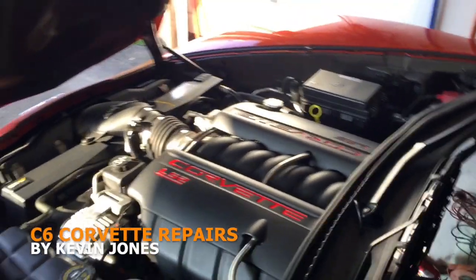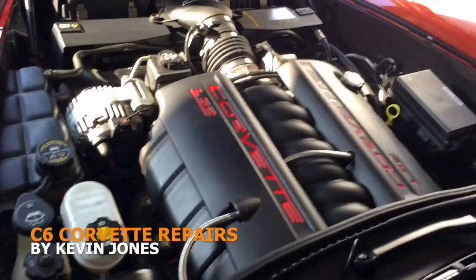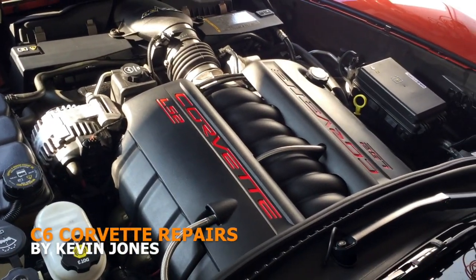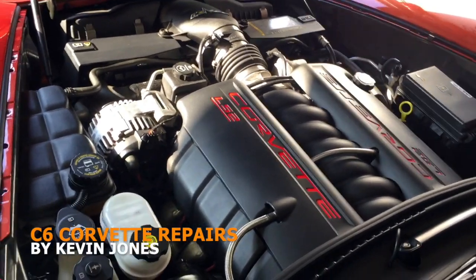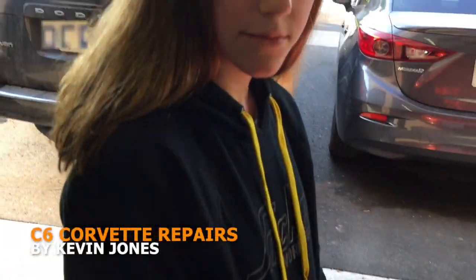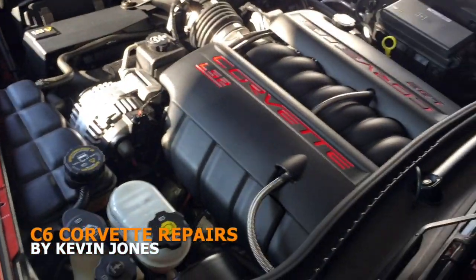Hi guys and gals, it's Kevin here. We're gonna show you some stuff that's underneath the engine of your C6 Corvette. I've got my lovely daughter here today — she's a behind-the-scenes person who helps me work on my car, and she's gonna run you through a bunch of the stuff that's under your hood, just in case you're ever curious.